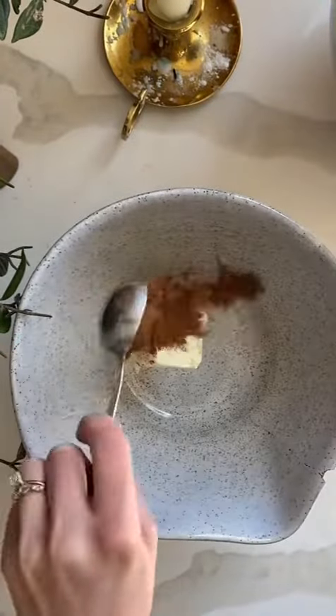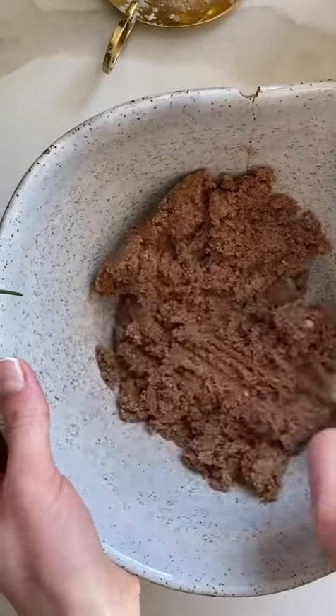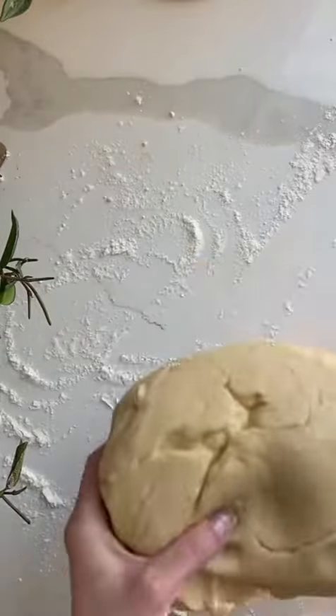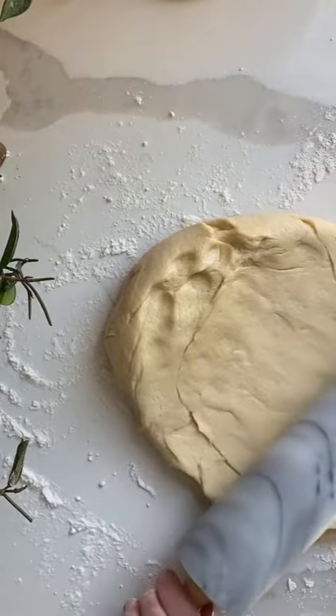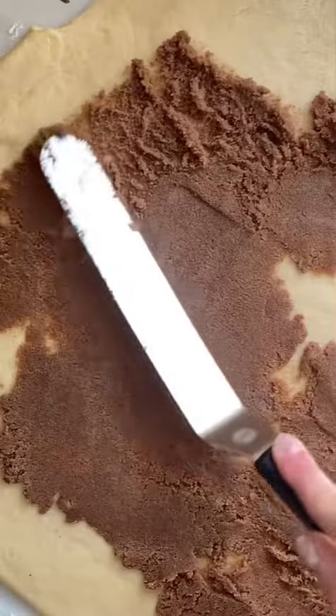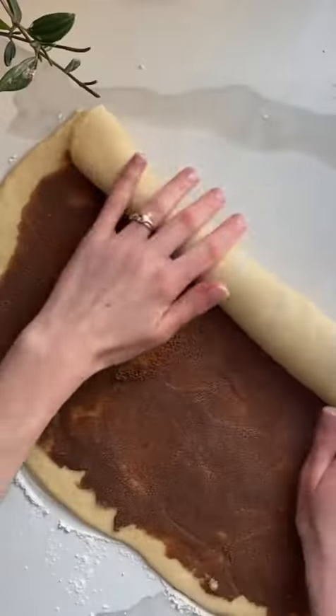In a separate bowl, combine a stick of softened butter, 2 tablespoons of cinnamon, and a cup of brown sugar. Once your dough is proofed, roll it out into a rectangle that's approximately 1 by 2 feet. Spread the filling evenly, leaving a border at the edges, and then roll it up nice and tight.